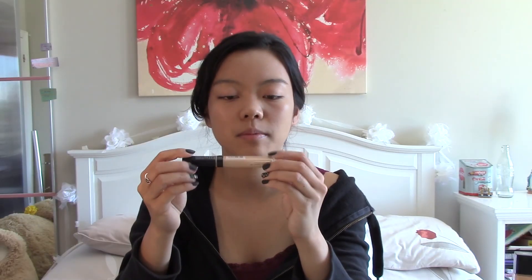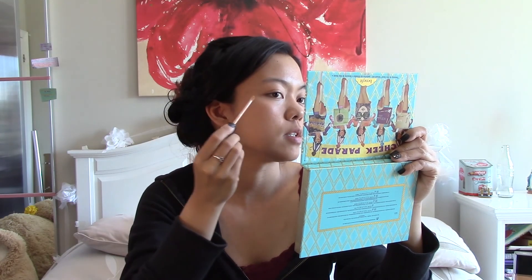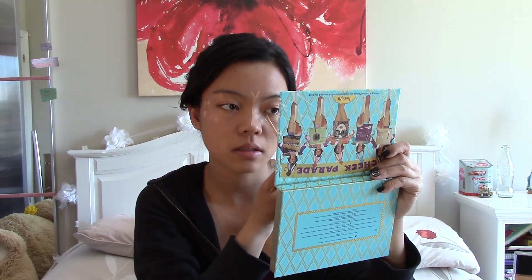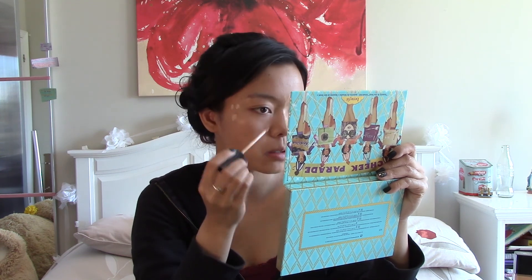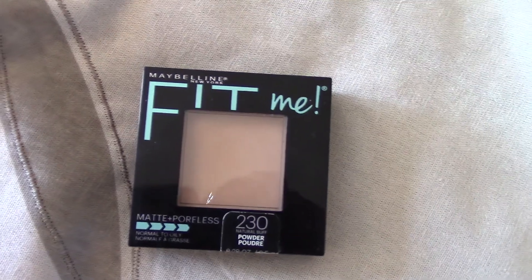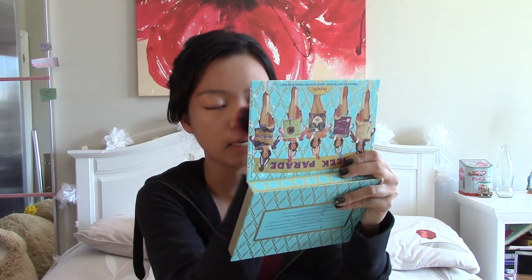Next I'm going to use my Maybelline Fit Me concealer in the shade 25. I'm just going to cover that and my under-eye area. I don't really get dark circles, then I'll go back in with my beauty blender. That's pretty good coverage. Now I'm going to set my concealer with my Maybelline Fit Me Matte and Poreless powder in the shade 230. As you can tell I really like Maybelline. I kind of get oily everywhere so I put powder all over my face.